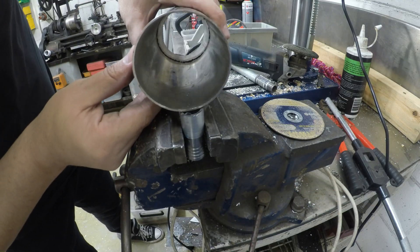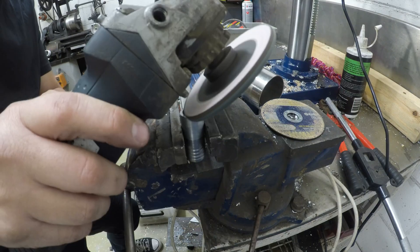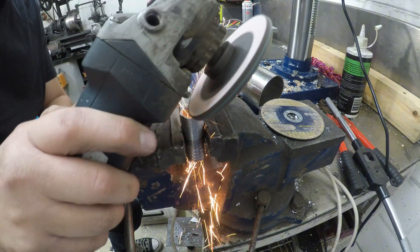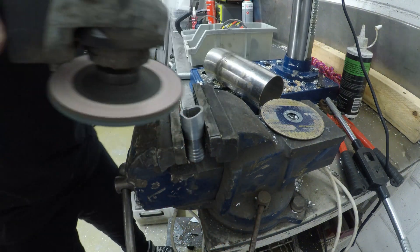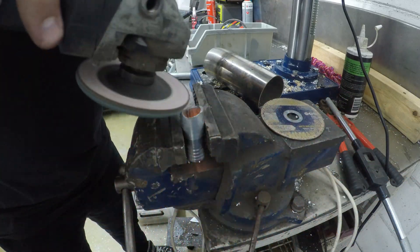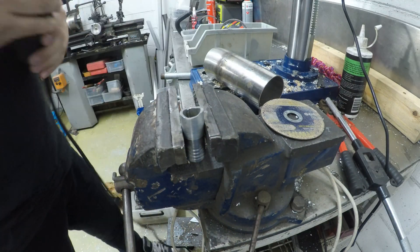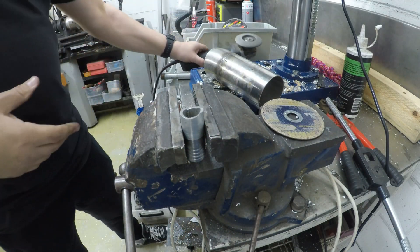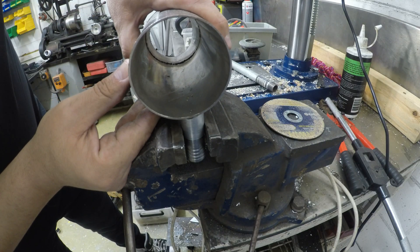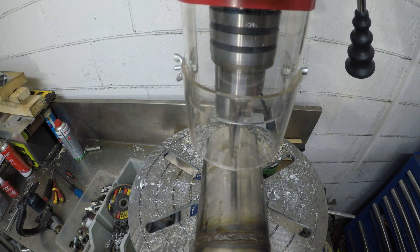Next we're going to refine the pipe so we can fit on our three-inch intake. To do this I'm just going to use a flapper disc on my grinder, grind away a little bit, and get this pipe to match the curve of our ridge pipe. With that done, we can now get to drilling the hole.